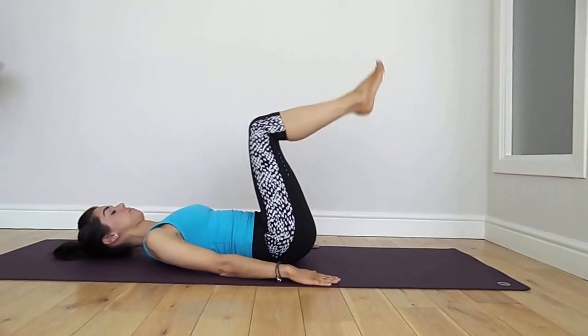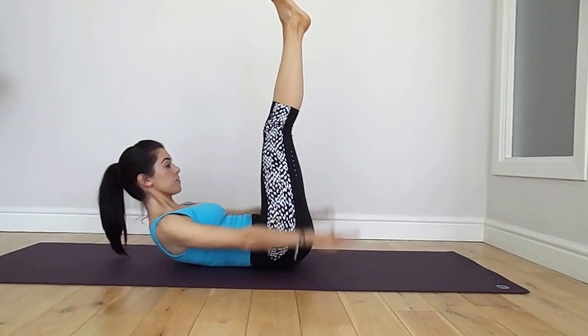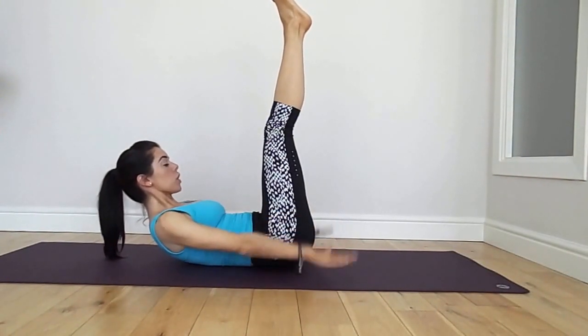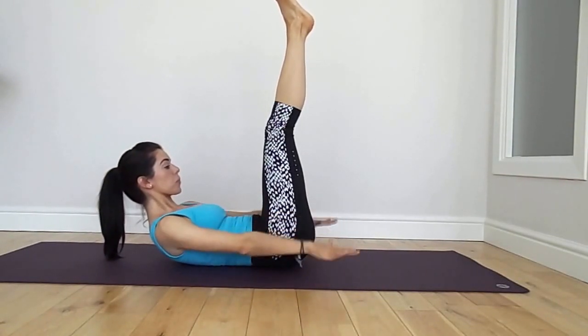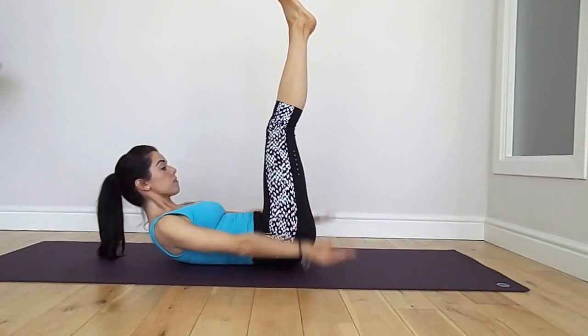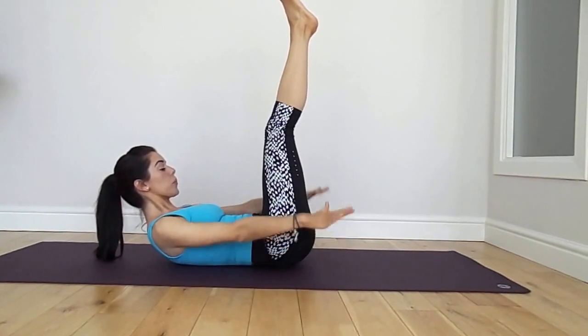Return the arms and lengthen the legs for hundreds. Head and shoulders rise and we're going to beat the hands up and down. This is really good for building your core endurance. You want to inhale for five, exhale for five. Stay really strong. Breathe. Inhale two, three, four, five, out, two, three, four, five. Let's keep this pattern going.